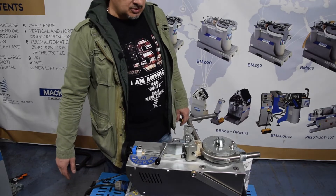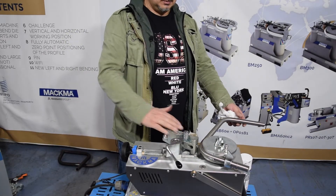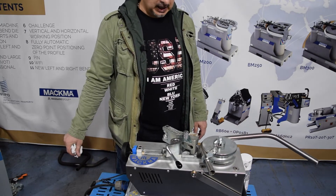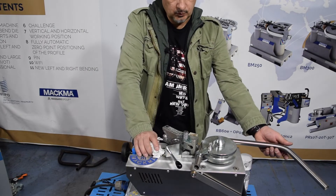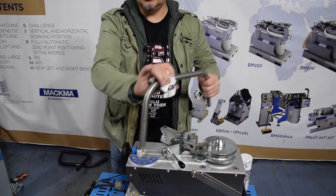So I go back to zero. Very silent machine — you can't hear any noise. And this is our 90-degree bend.